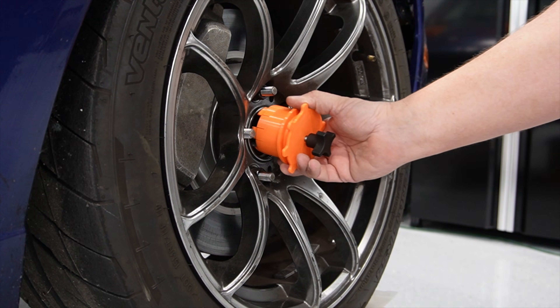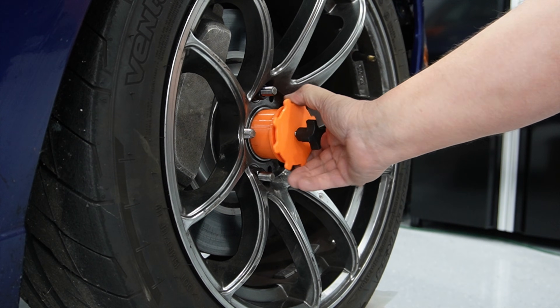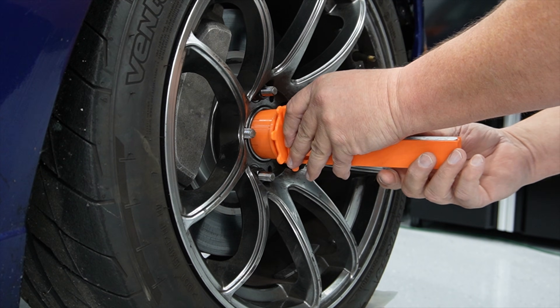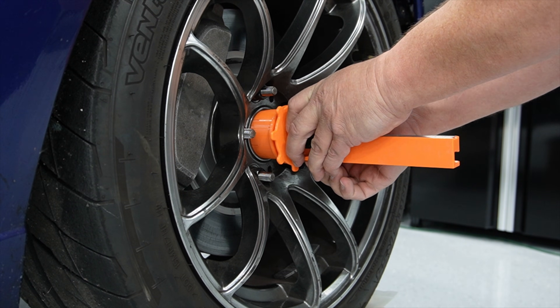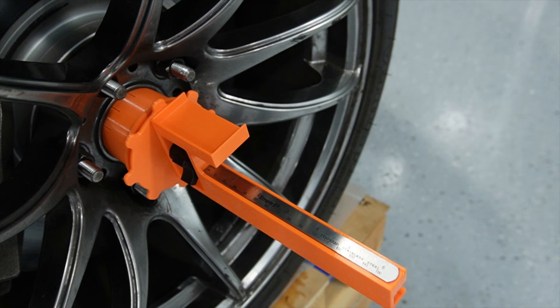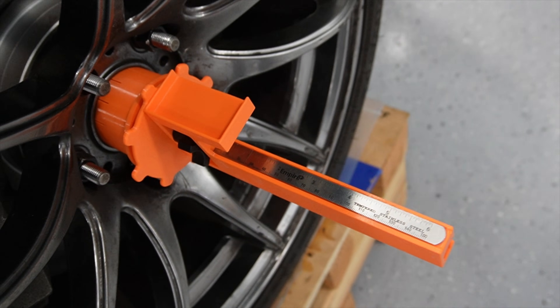Once the vehicle is up, on the platforms, and everything's level, we move on to putting the wheel adapters on. Snap the hub adapter in, twist the threaded plug in to secure it, make sure there's enough clearance, push that in the groove, and tighten the threaded knob. The holder holds the scale right on center of the wheel so we can measure for our lines.